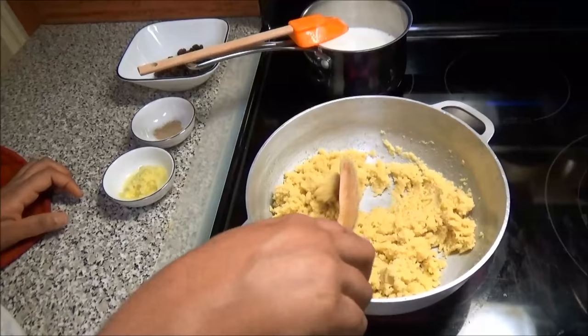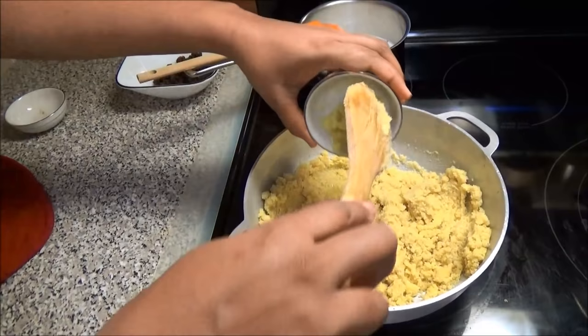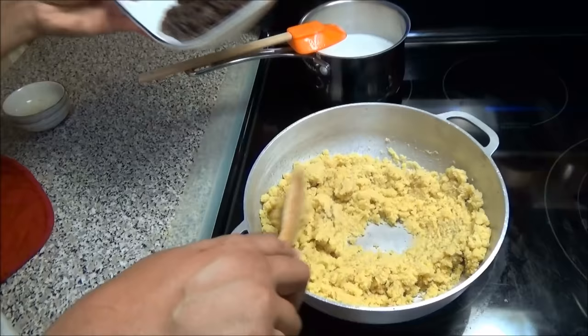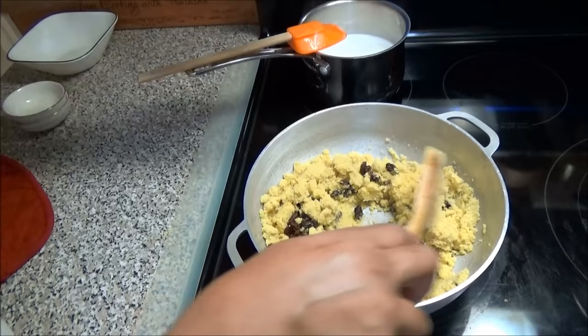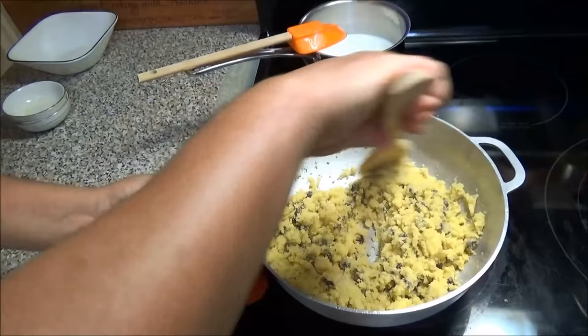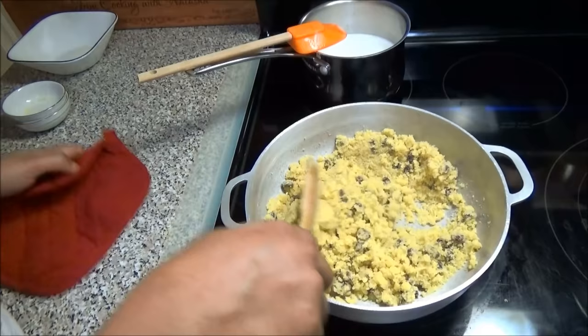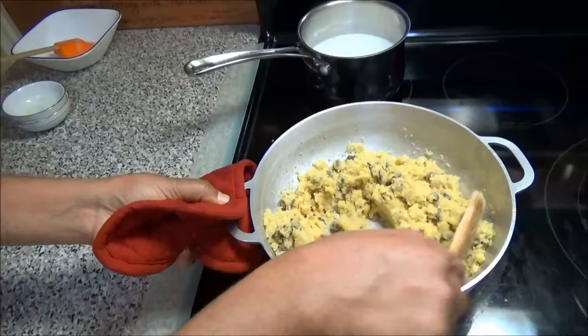My cream of wheat is almost ready. I'm gonna add in my cardamom powder or lychee powder and give this a mix. I'm also gonna add in my ginger and my raisins. I'm gonna take off the burner that my milk is on — the milk is already nice and warm. Mix this in for about a minute.